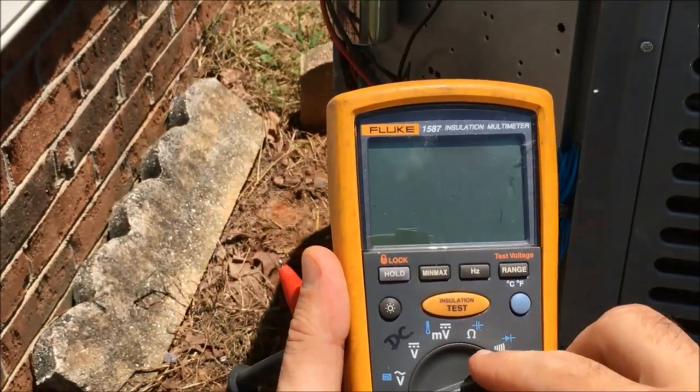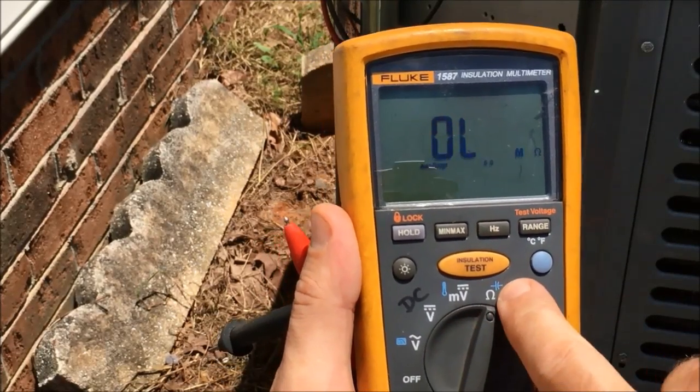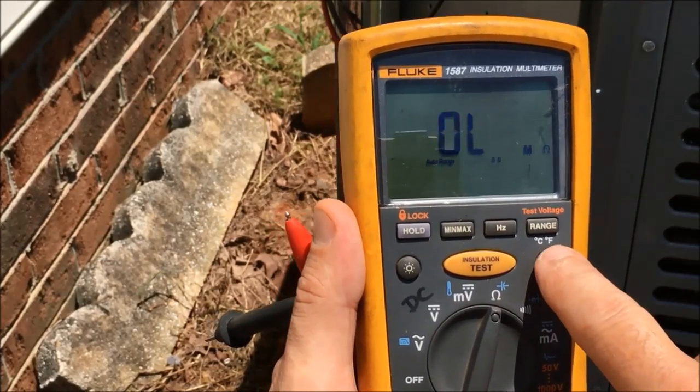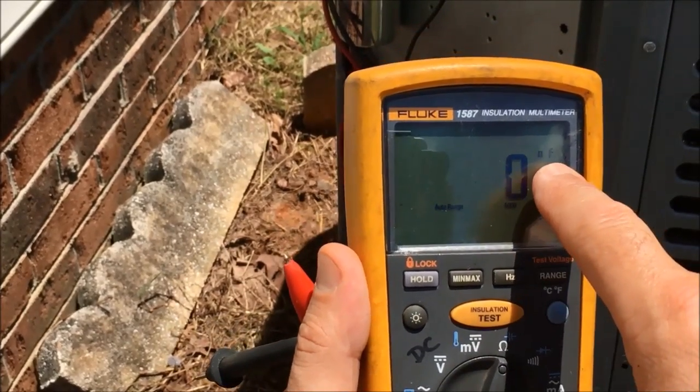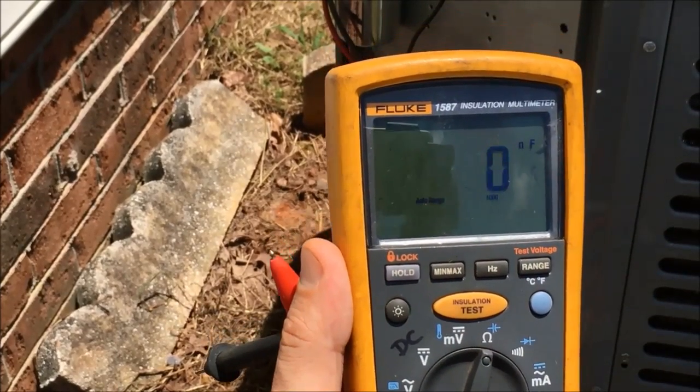On the Fluke 1587, you turn it on over to where the capacitance is. To select the blue section, you have to hit the blue button to see it jump up to microfarads. And that's how we check capacitance in the capacitor.